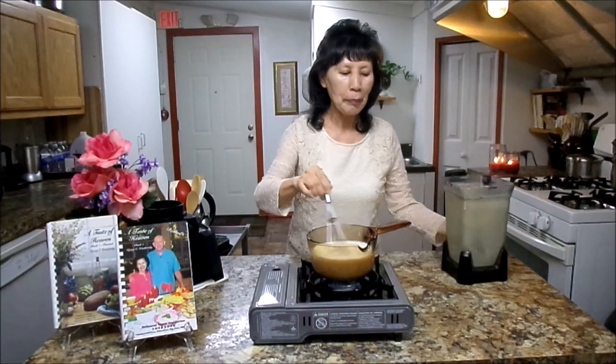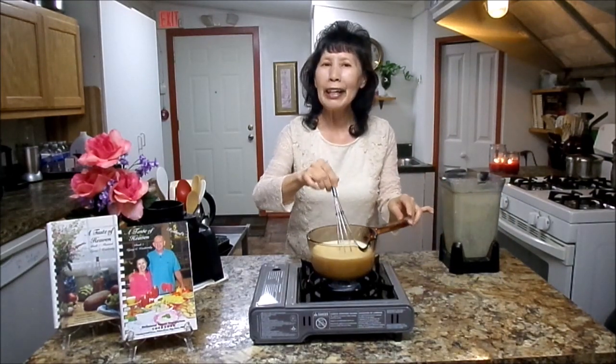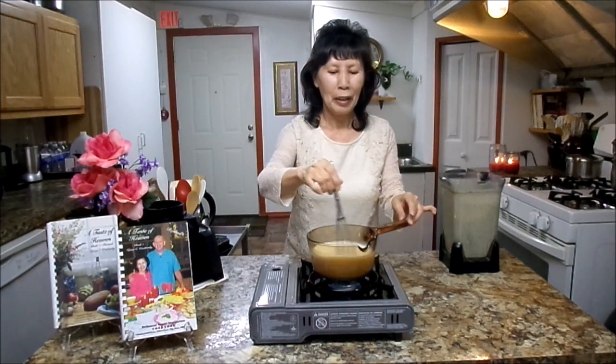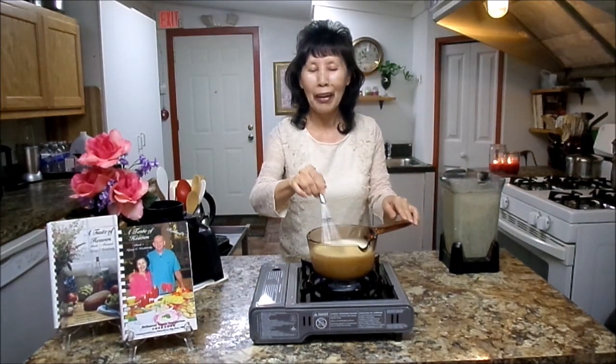Look at that — it's already making gravy. Wow, this is delicious. We love this gravy recipe. So what I'm going to do, I will come back with the finished product. Please don't go away.